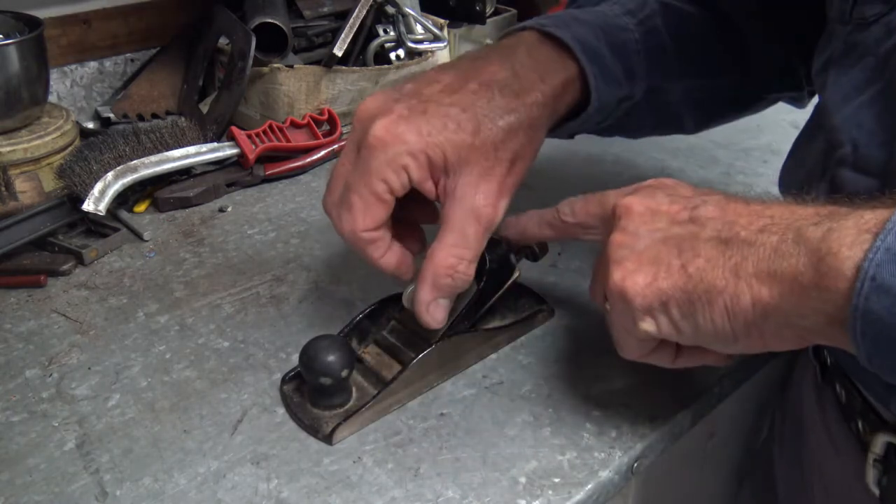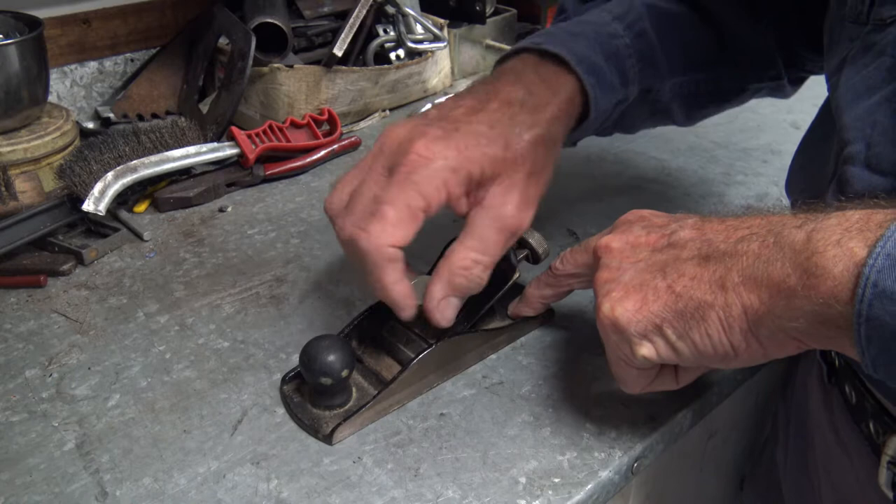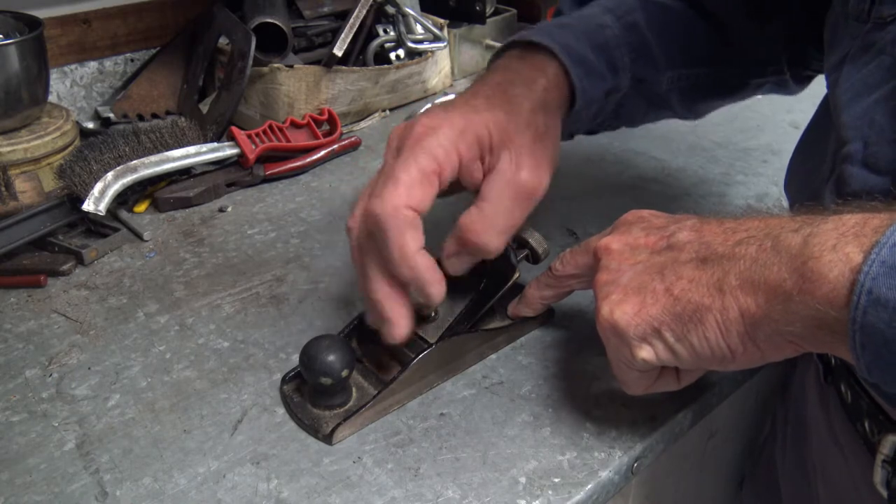I started by disassembling the plane. This plane has a simple design held together by one central screw.